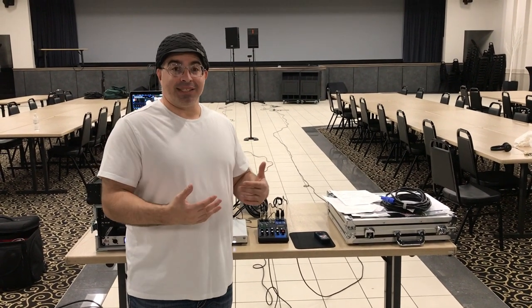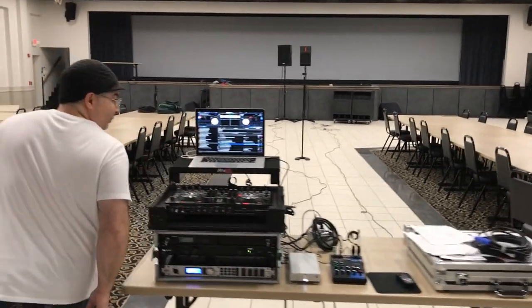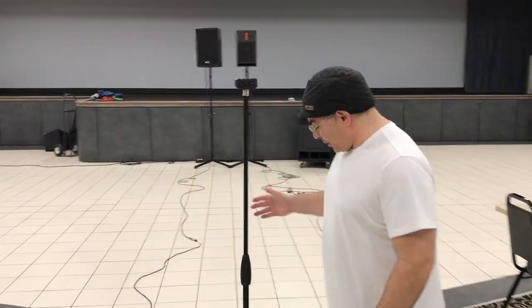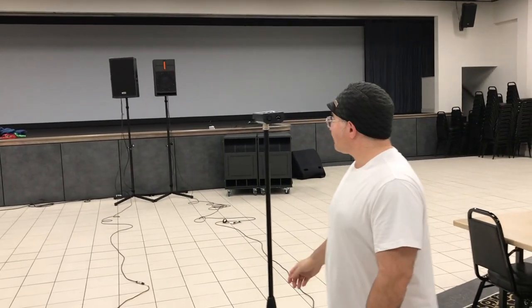We have the speakers at the front of the room. We set up our real-time audio analyzer at 25 feet — there's a mark on the floor at 25 feet. The mic is placed at what I'd call an average audible listening area. I'm about five foot eight, so we're going to put the pickup microphone at five foot eight, 25 feet straight ahead.